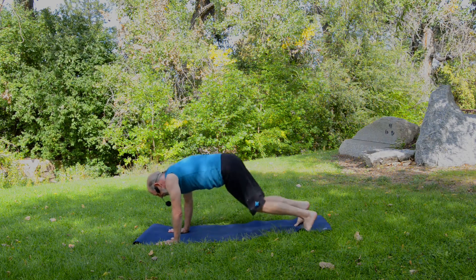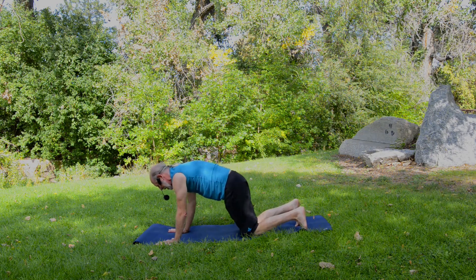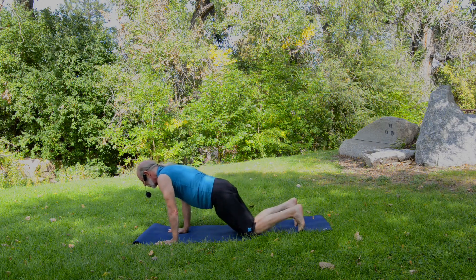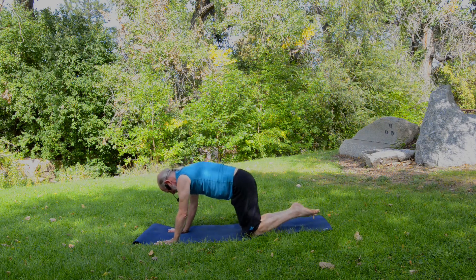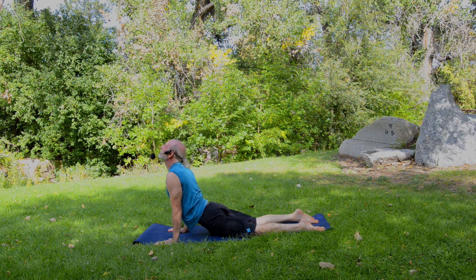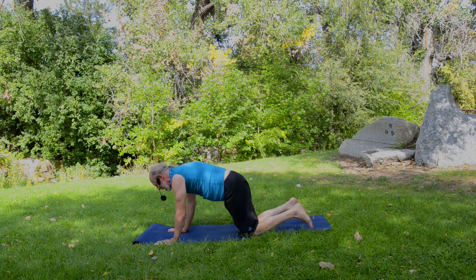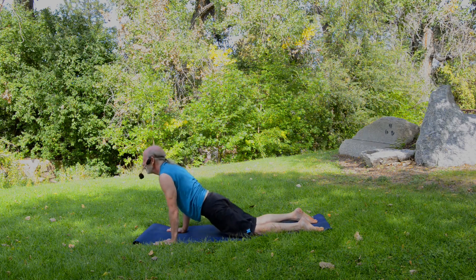Now we're going to add downward facing dog into the flow. Lift the hips and stretch in the back body, glide forward to plank, bring the knees to the mat, press back to child's pose with toes untucked. Rise through table pose, glide the hips forward and down, lifting the chin, and then back to table pose. Now tuck your toes, rock forward a little bit, and lift the hips into downward dog — feel the stretch just for a moment. Glide forward to plank, bring the knees down, press back towards child's pose. Do that sequence one more time.